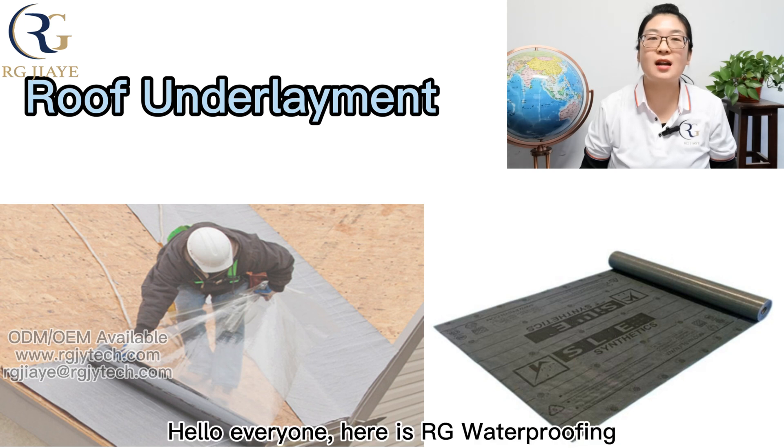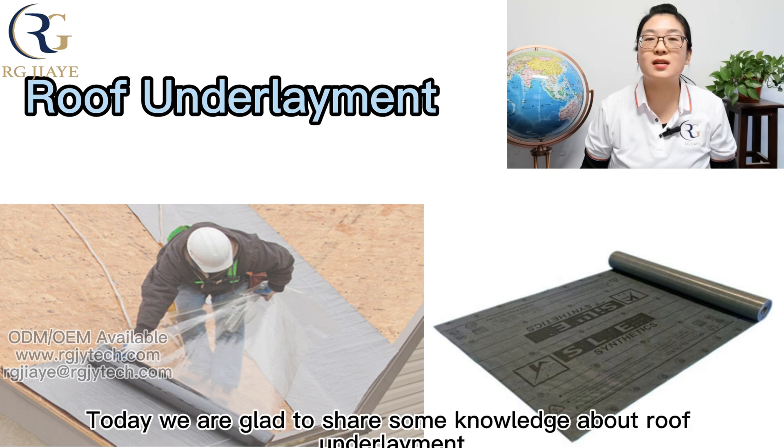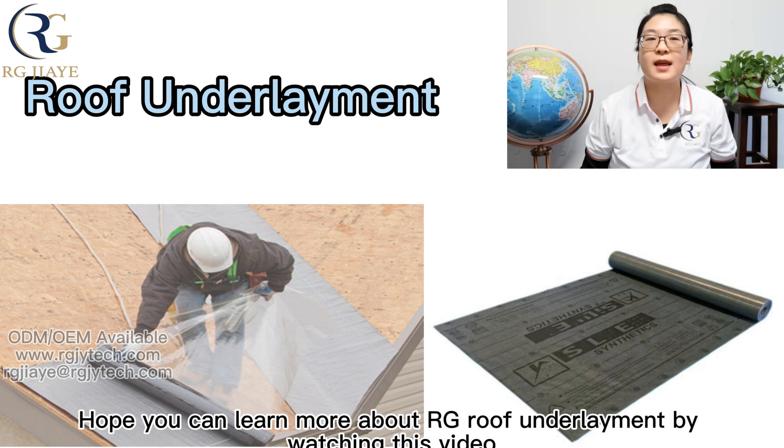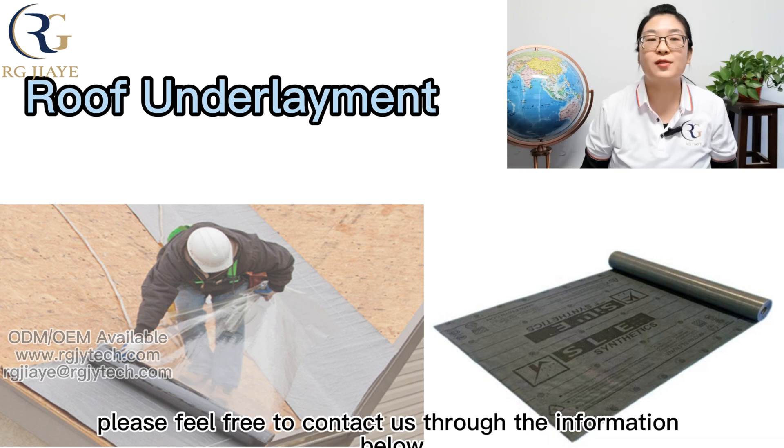Hello everyone, here is RG Waterproofing. We are the source manufacturer, ODM and OEM of famous brands. Today we are glad to share some knowledge about roof underlayment. Hope you can learn more about RG roof underlayment by watching this video. If you have any questions or suggestions, please feel free to contact us through the information below.